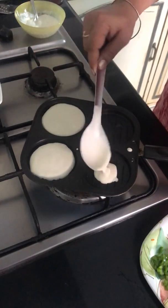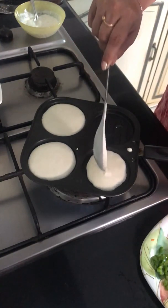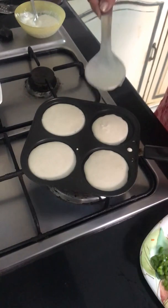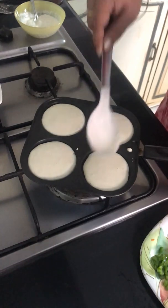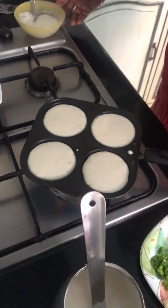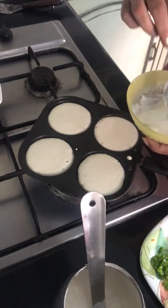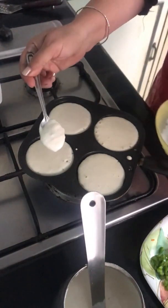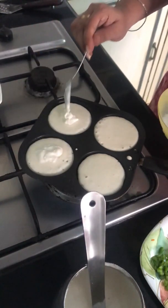Just a spoon of dosa batter. Let it spread — not very thin, not very thick. I have mixed mayonnaise, cream, and a little yogurt with a little salt and pepper. I'm going to put it on this, so that gives a sandwich flavor.